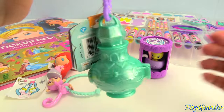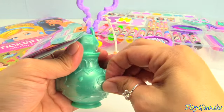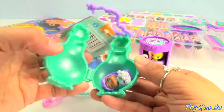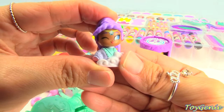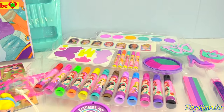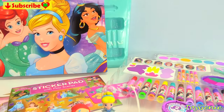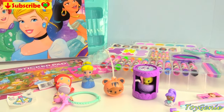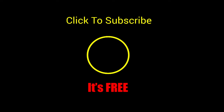Shimmer and Shine Teeny Genies surprise — let's see who we get. We got Charisse! Well guys, that's it for this video. Let me know in the comments what your favorite part of this Disney Princess Mega Art Case is, or what was your favorite surprise. Thank you for watching the Toy Chini channel. If you like this video, be sure to give it a thumbs up — that lets me know to make more videos just like this for you. Click or tap to subscribe, it's free, and you get to see my latest videos. Until next time, be happy and keep smiling.